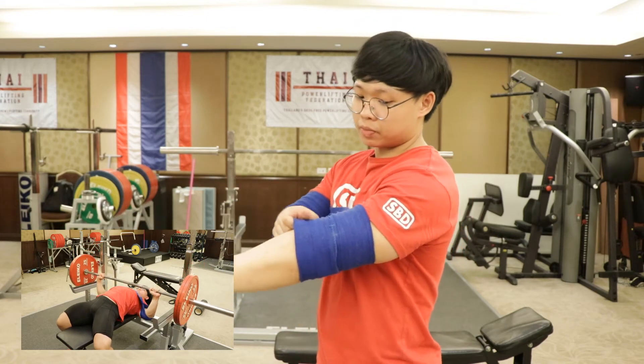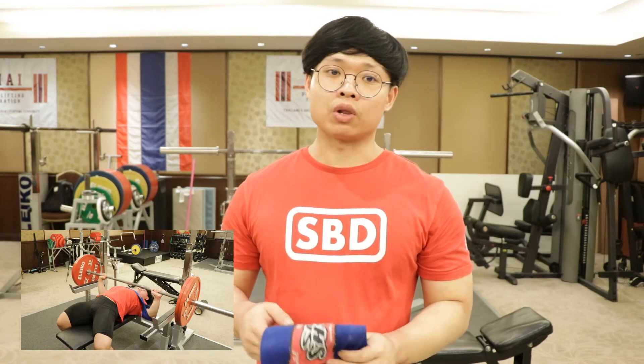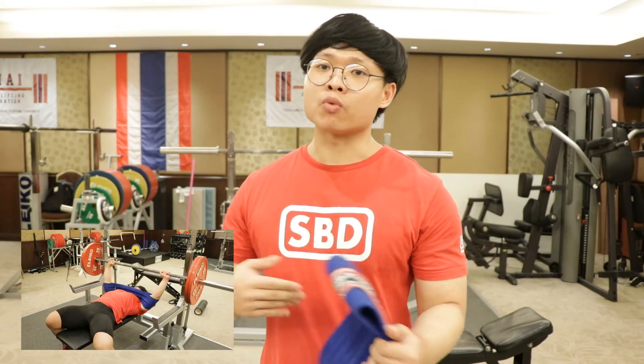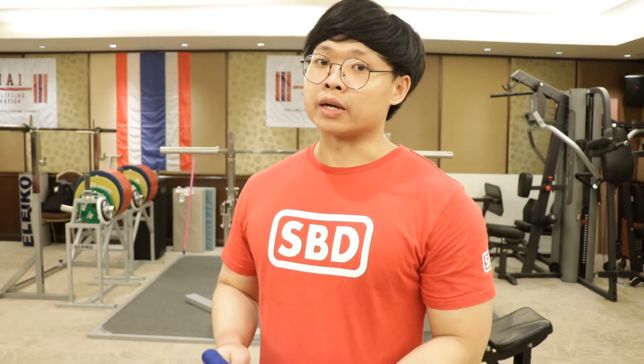With this equipment you can use it for overload bench — you can add more weight, like 10 or 20 percent. And when you have an injury on your shoulder or your triceps, you can use this equipment to still bench and get overloaded.